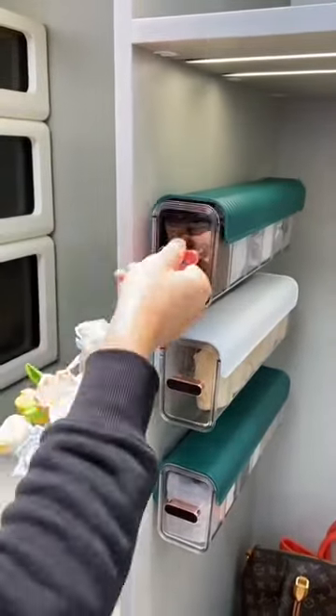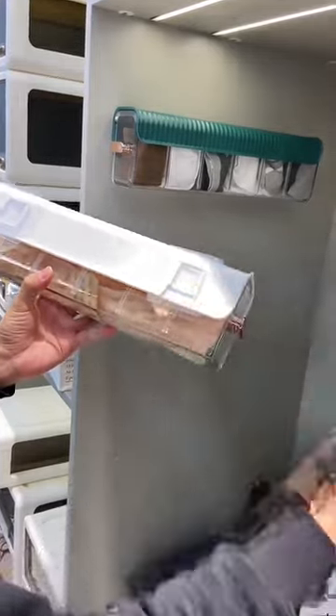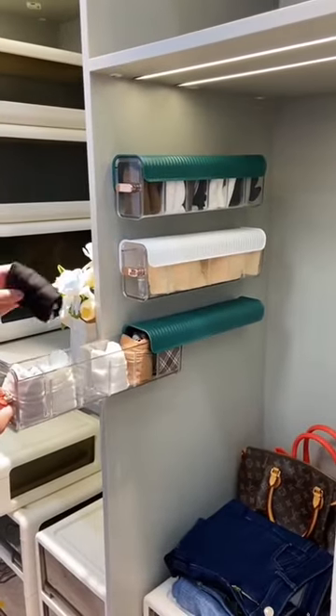This wall-mounted socks organizing box is my favorite gadget at home. It comes with two sticky pads so you can hang it on the closet door or on the wall easily. Each box has six divided cells. The capacity of each partition can be freely adjusted to hold larger items.